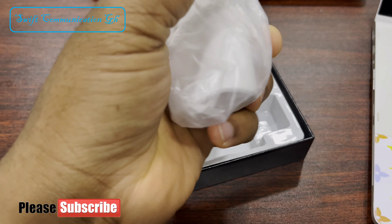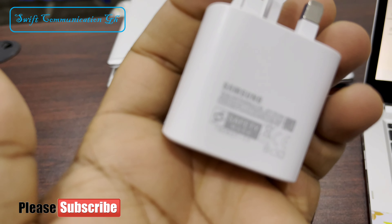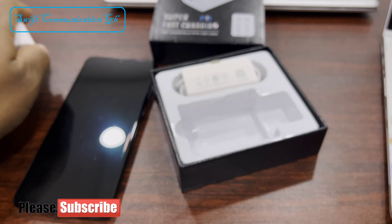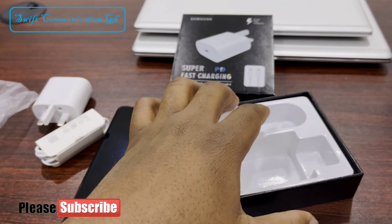This is a twin flash head watt. This is a Type-C output. This is a 1 meter Type-C to Type-C cable.